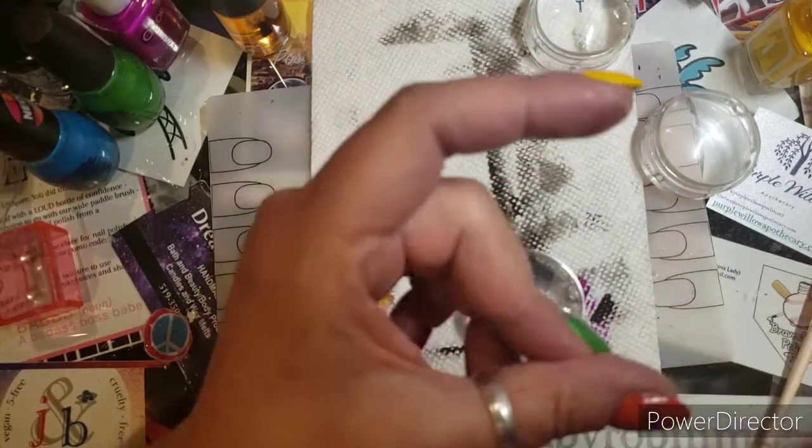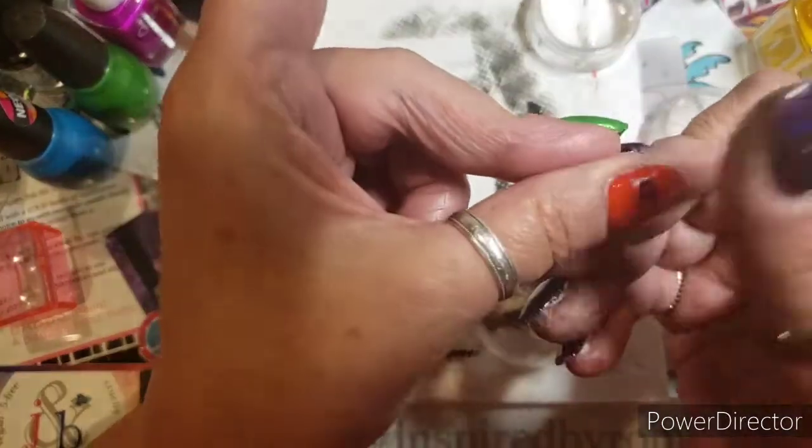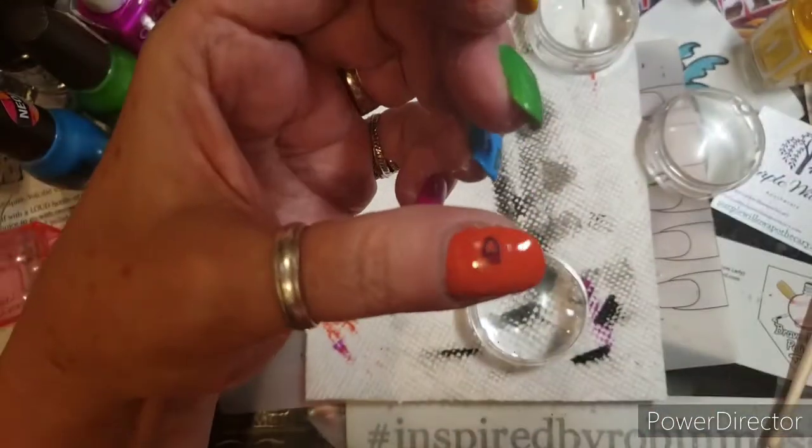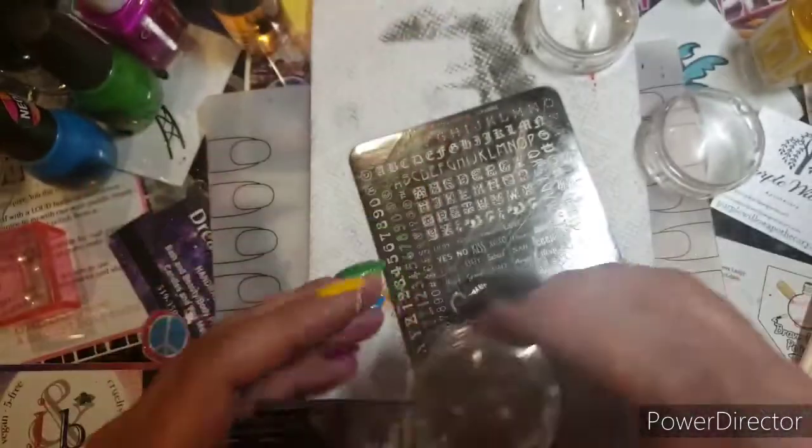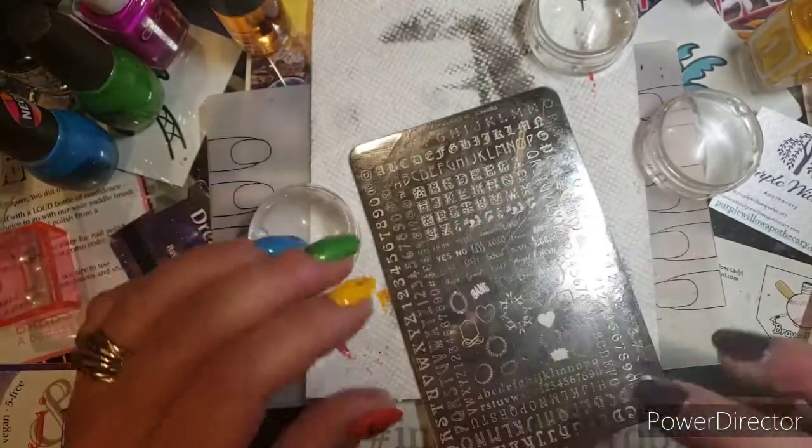I'll come back and seal that with acetone a little bit later, or maybe just a smudge-free top coat. We're going to go back to this plate because I killed the G.